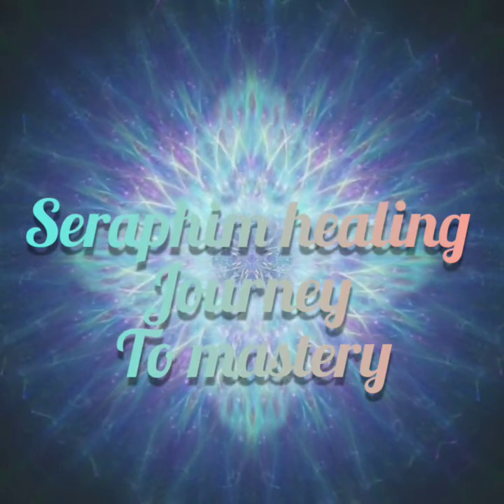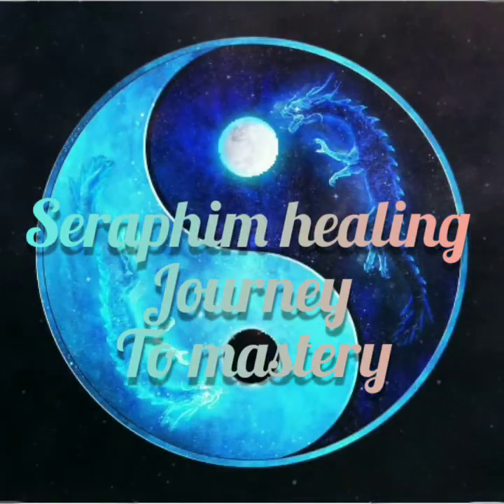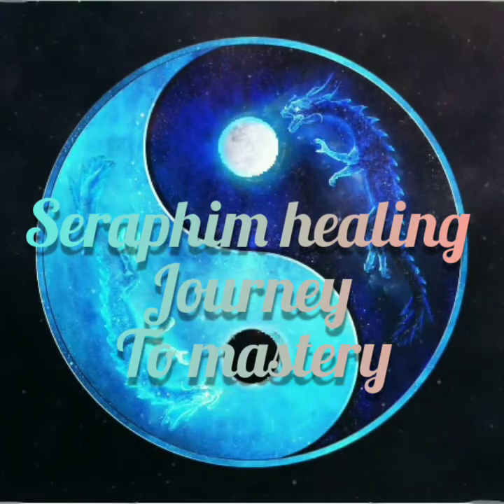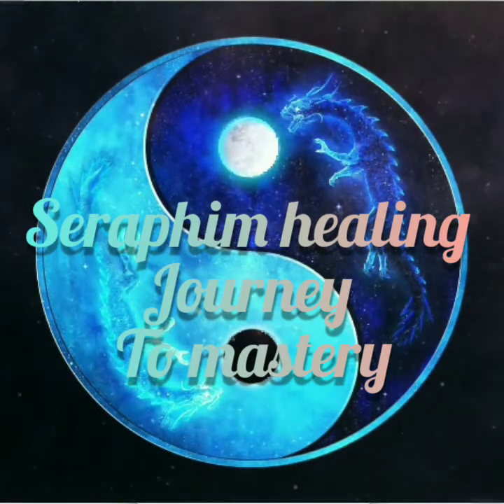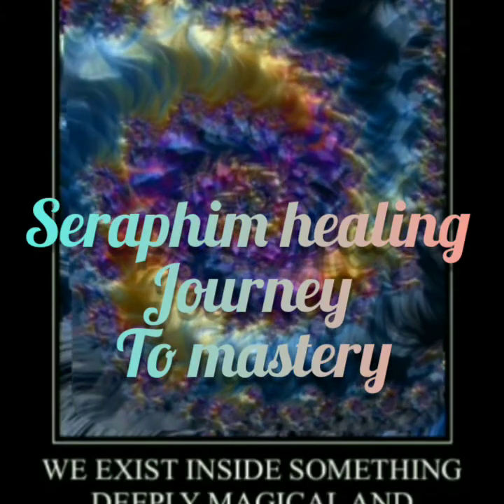Next, feel your spine soften and relax. And then feel your pelvic muscles relaxing.